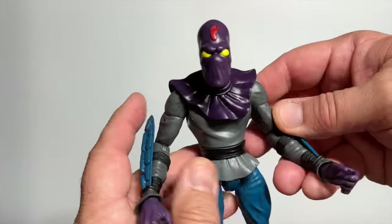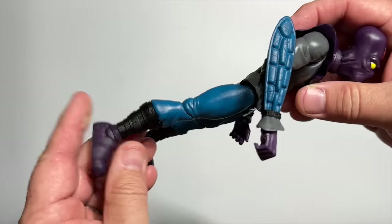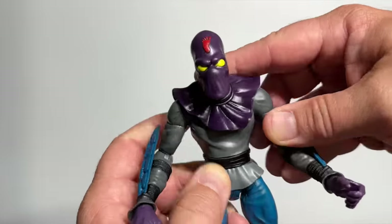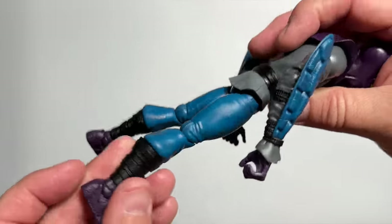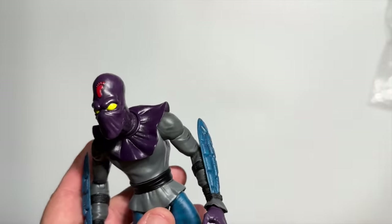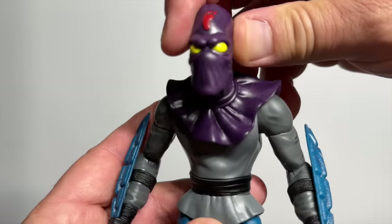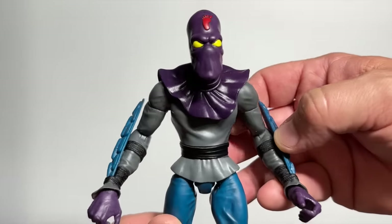The Foot Soldier from Series 1 is another fairly accurate representation of the original Playmates version — kind of a bigger, better-articulated version of the original. He still has that leaning-forward head and neck, and you can get him into some pretty good poses with all the articulation, particularly the ball joints at his hips and shoulders. He comes with a set of his original weapons plus updated versions with extra paint apps, but there's not a lot that makes this guy stand apart from the original other than his larger size and improved articulation.